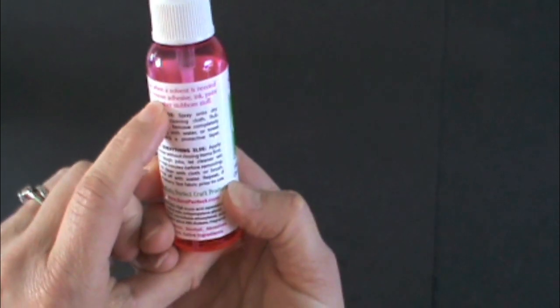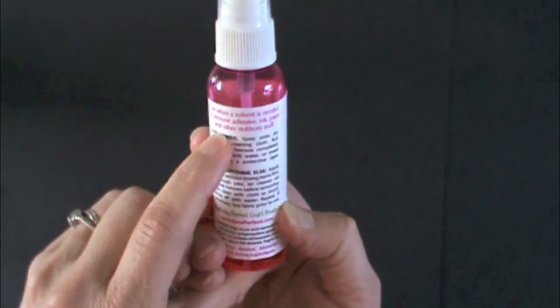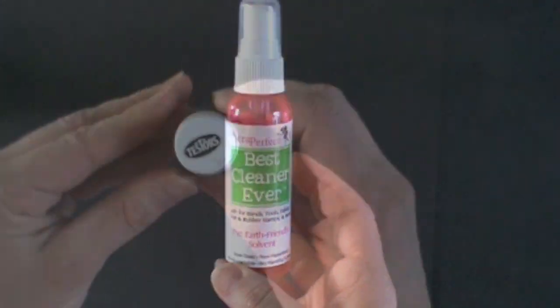It says to use when a solvent is needed to remove adhesive, ink, paint, and other stubborn stuff. Let's try to remove paint. This is a Testors model paint — it's enamel.